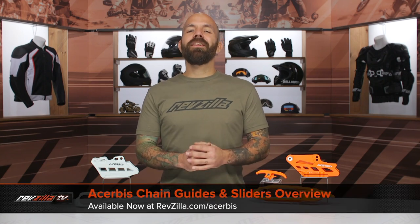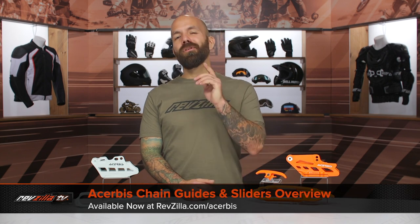Hey, I'm Joe with RevZilla, and today we're taking a look at the Cheruby's Chain Guide and Slider 2.0 kit, available at RevZilla.com.